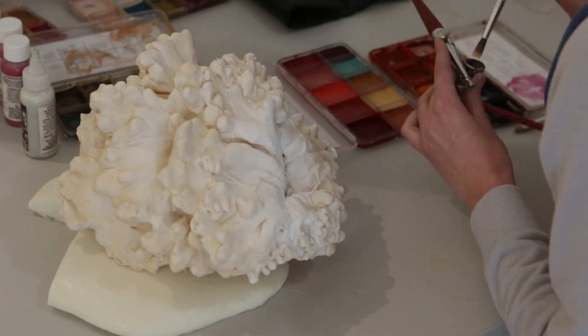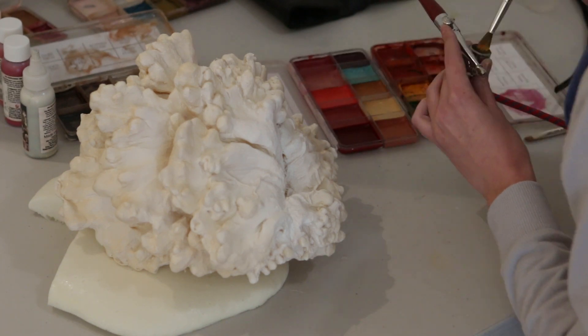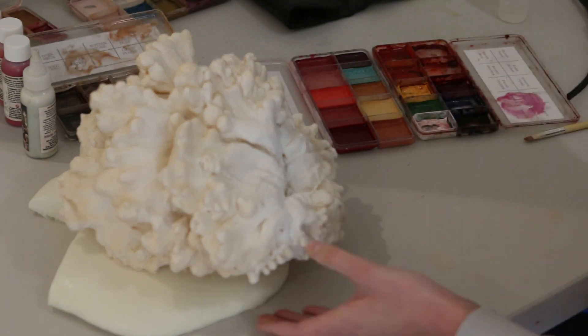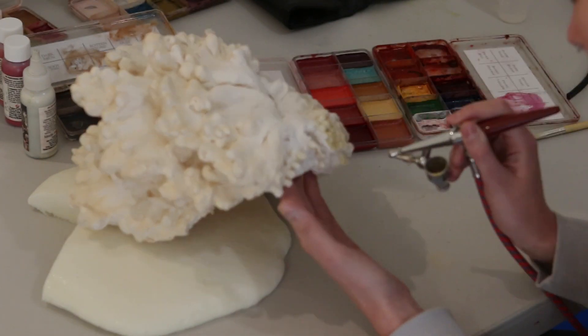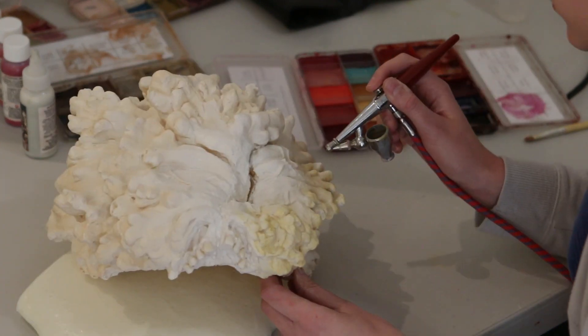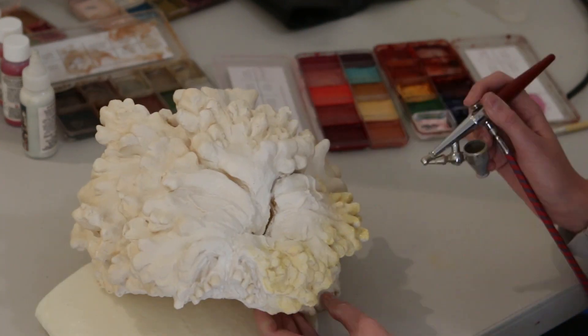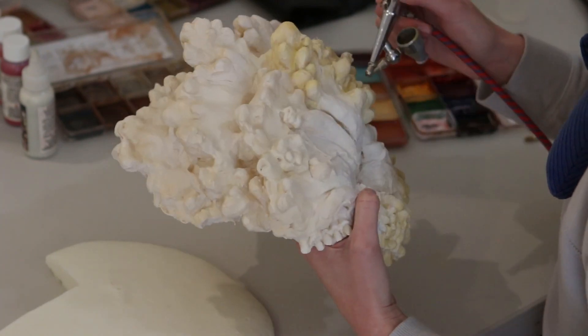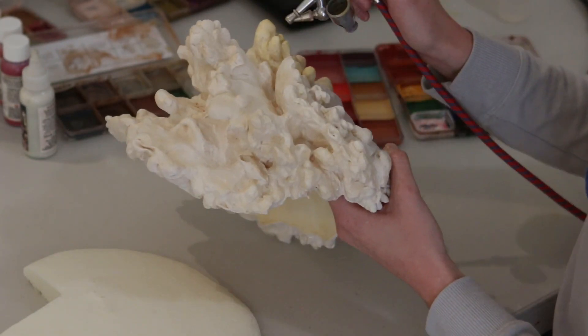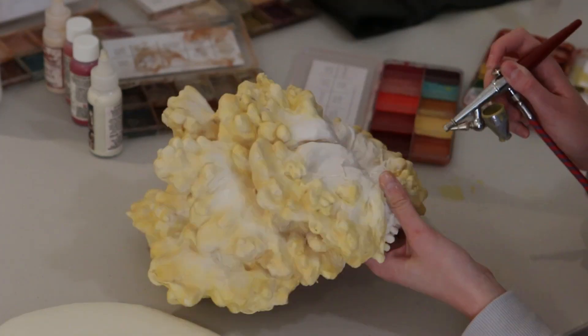Next I moved on to using my Skin Illustrator alcohol-activated colour. I got some colour from my palette, dunking the brush back and forth into isopropyl alcohol mix until it was pigmented enough, and then airbrushed it towards the edges of the mask. The alcohol gives a more translucent colour, which is good for building this kind of transition shade. You can also use PAX paint — it's usually more pigmented, but you can thin it out with water and airbrush on thin layers to achieve a similar look.